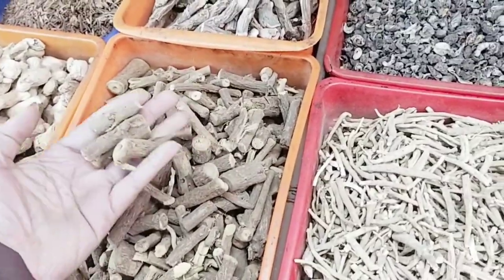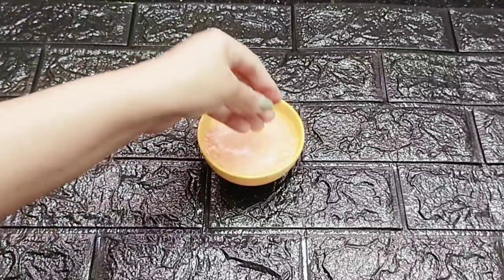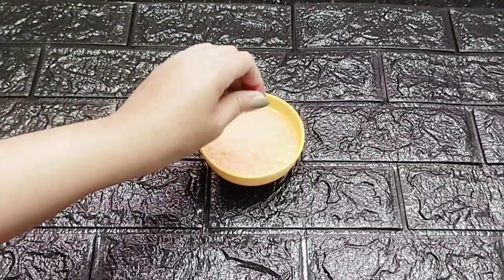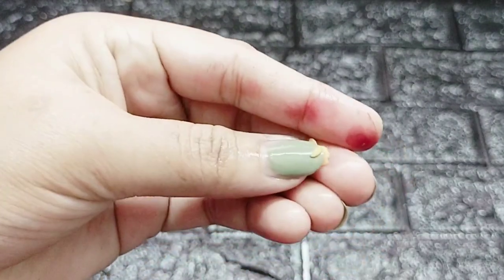Now let's start the video. Guys, we have a skin whitening night cream. I'm going to show you the night cream.